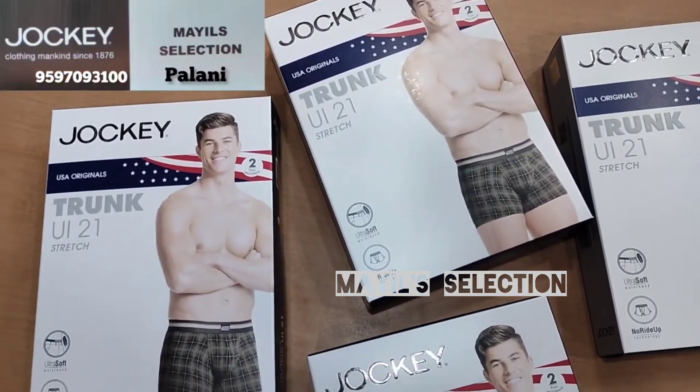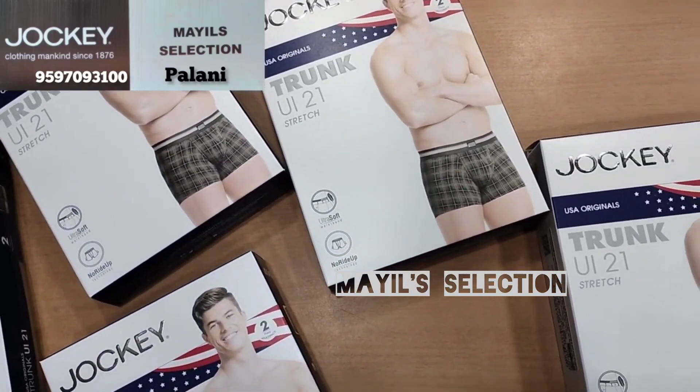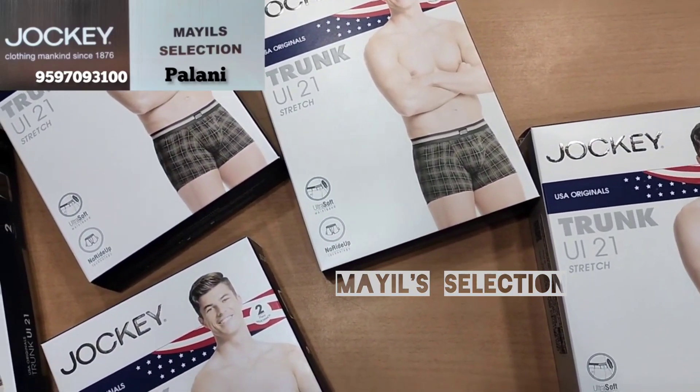Hi friends! Welcome to Miles Selection YouTube channel. We will see what we are going to do in the Jockey brand. We will see a trunk in the men's trunk. Come, let's see.